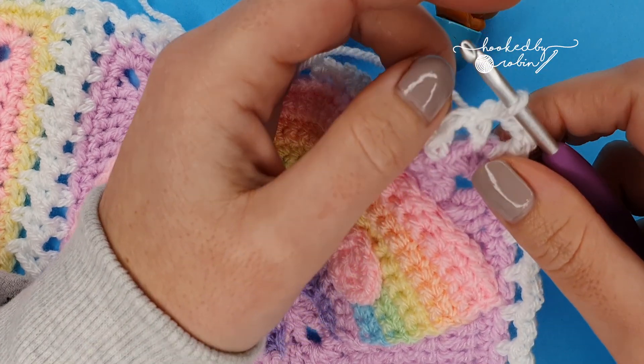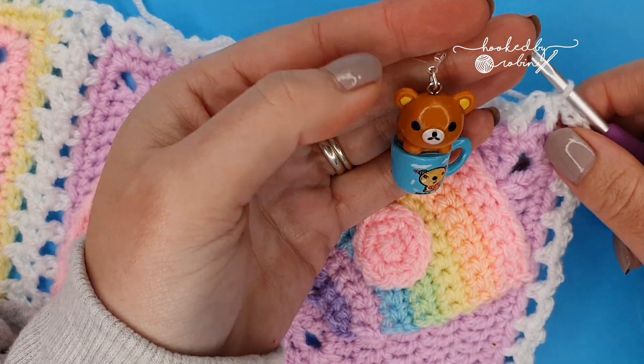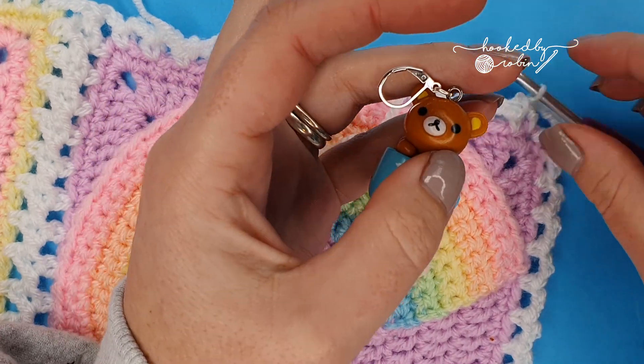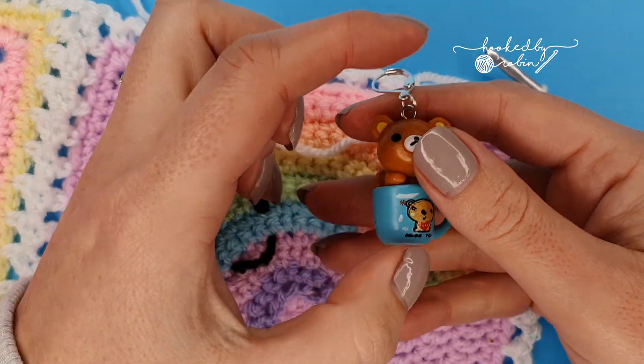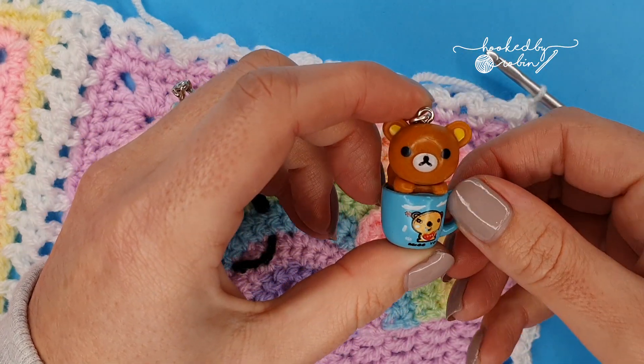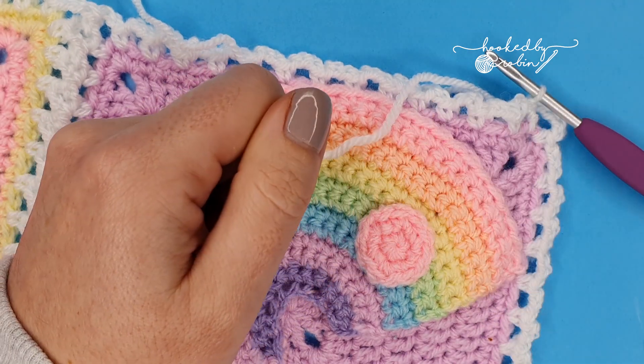I get a lot of questions about my stitch markers. I get them from What Mustard Made — she's based here in the UK and hand makes all her little stitch markers. I will link to her in the description box below because so many of you ask about my stitch markers on all my videos.